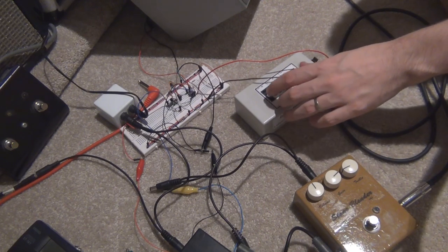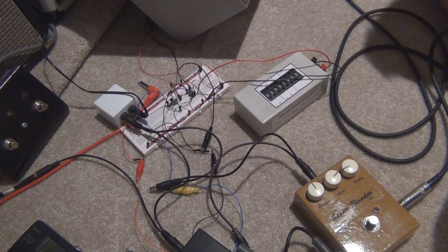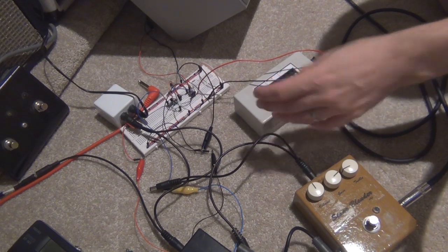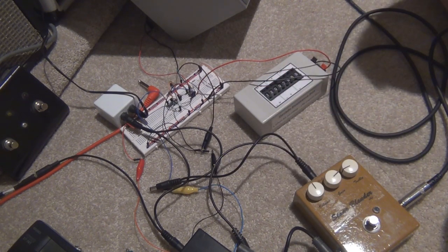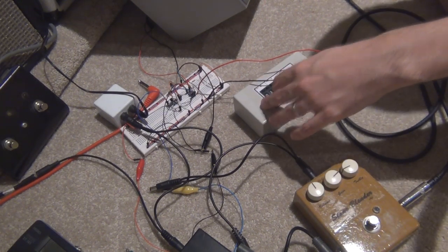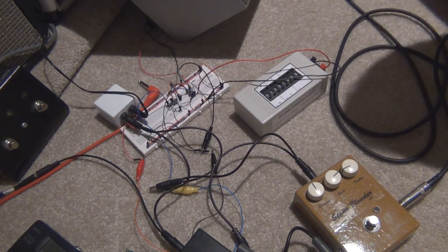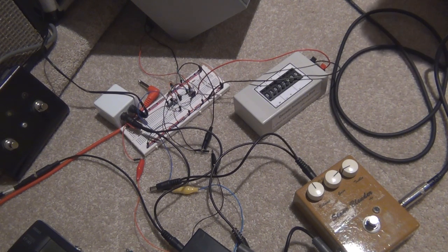So if we keep cranking it up, you'll see that it probably won't make much difference to the volume. So let's go to 2 meg — let's just crank it up totally to like 12 meg. Doesn't really make much difference, so you're probably going to be looking at a 1 meg pot for that gain control. The ratio kind of looks to me like it's probably going to be logarithmic as well.